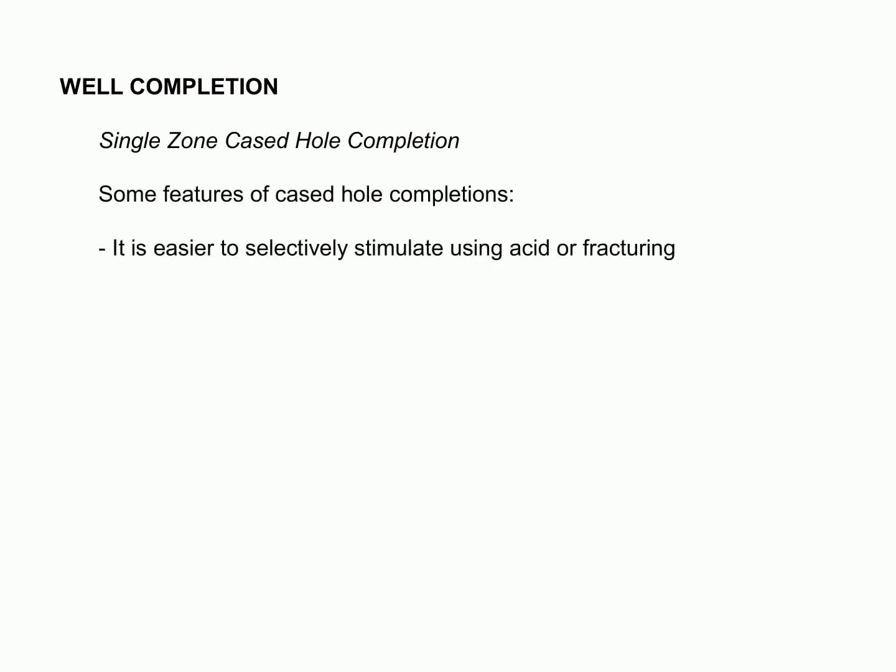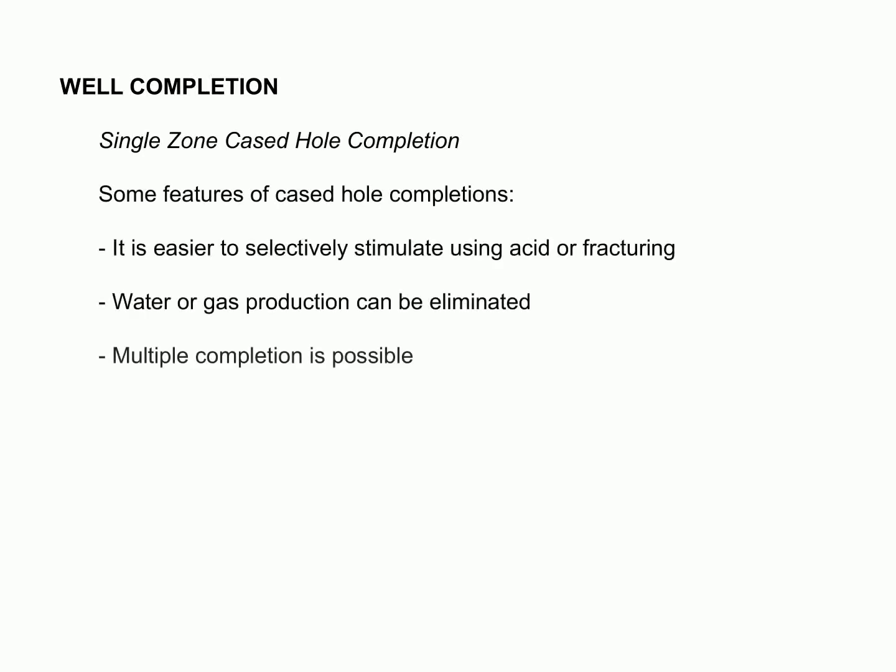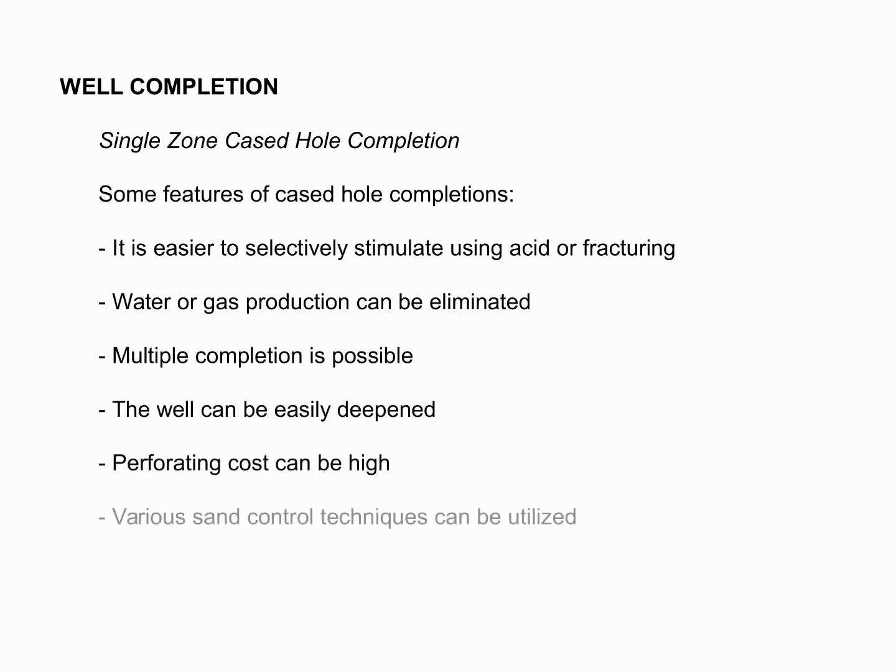In this slide we're looking at a single-zone cased hole completion. This is the simplest form of well completion and involves running and cementing the casing just above the producing zone and drilling the pay section with a non-damaging fluid. This method has some features like being easier to selectively stimulate using acid or fracturing, eliminating the possibility of water or gas production, allowing for multiple completions, and enabling the well to be easily deepened. The only drawback is that perforating cost can be high; however, various sand control techniques can be utilized to combat that problem.